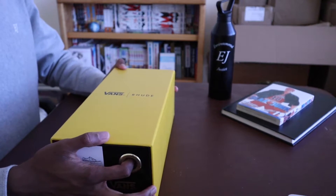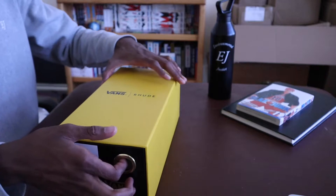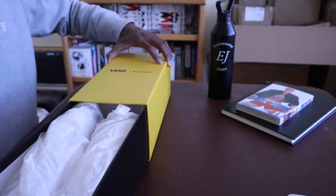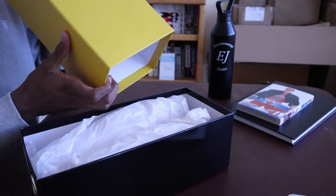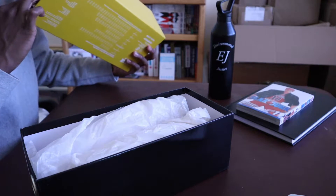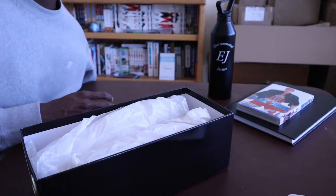I have unboxed these and looked at them before, but I'm going to pretend as though I haven't and give you guys my real reaction. Low key — I mean high key — I really dig the box design. It's a pretty sturdy cardboard, and yeah, this is a dope box. I definitely love this box.